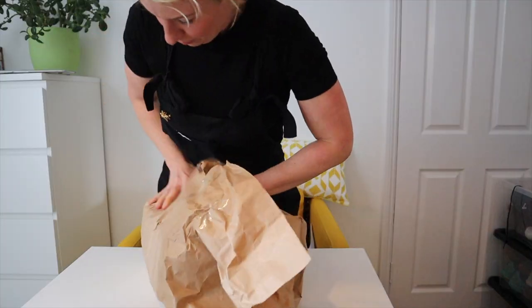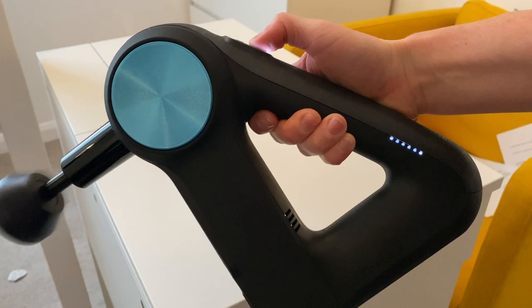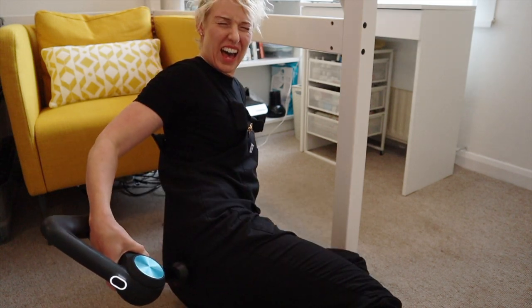Today we're doing an unboxing of the Theragun G3 Pro. I wanted to do an unboxing because I've wanted one of these for ages. They're quite expensive - the G3 Pro comes in at £549. Before I owned one, there was one at the gym I used to go to and I looked at it for weeks. I didn't really understand what it was about or all the fuss, but then I tried it and got great results within two sessions. Right then I knew I needed one in my life, and I just wanted to create a short video to help push you in the right direction if you're thinking about buying one.